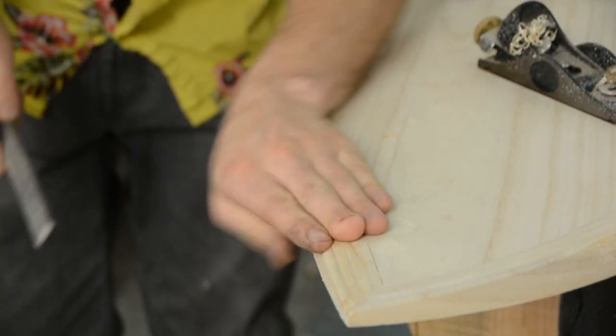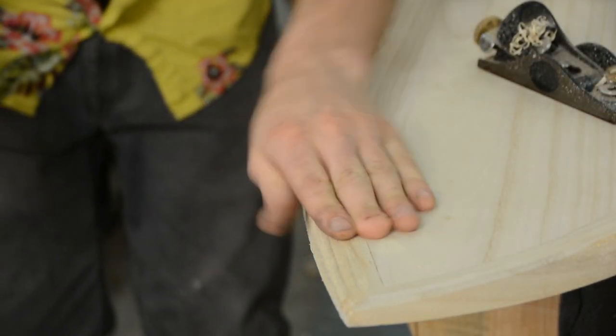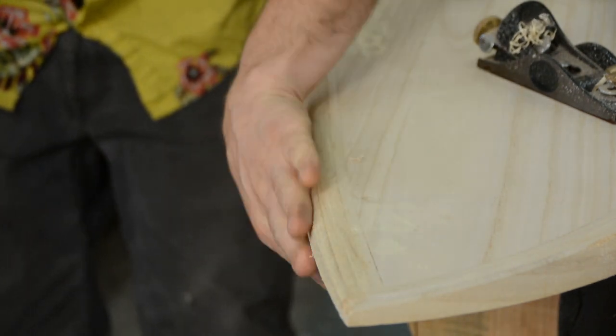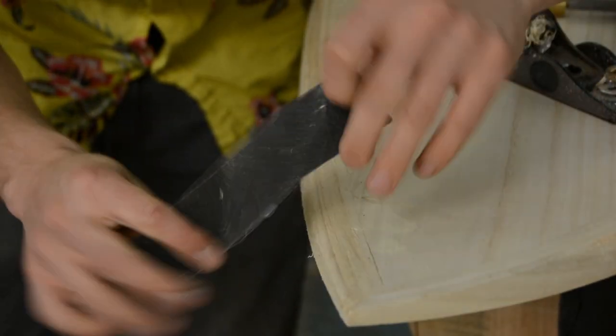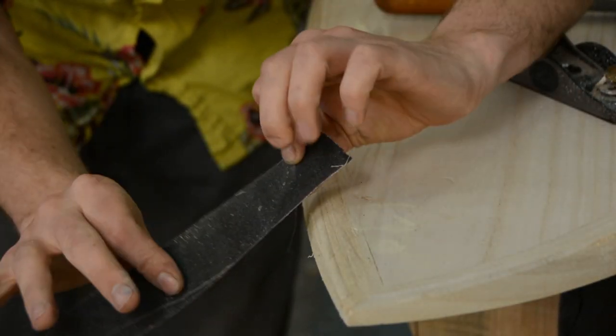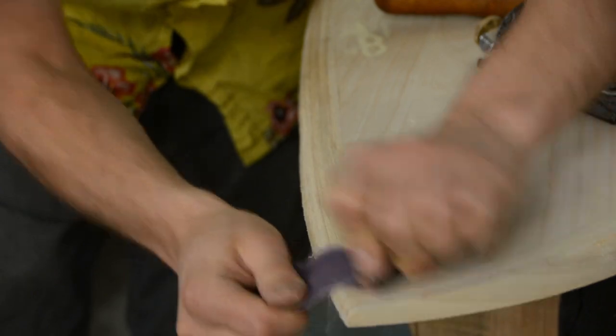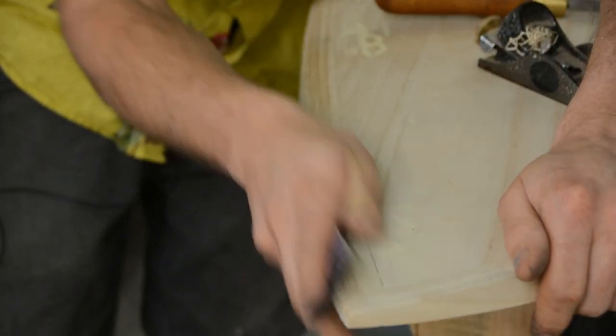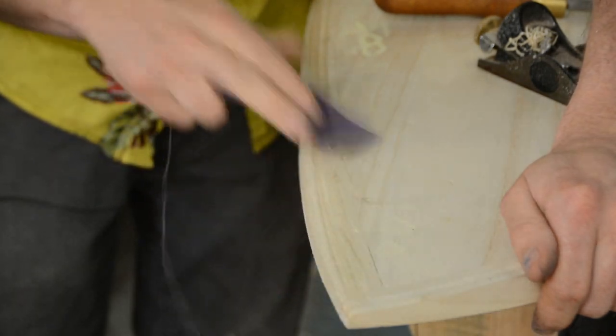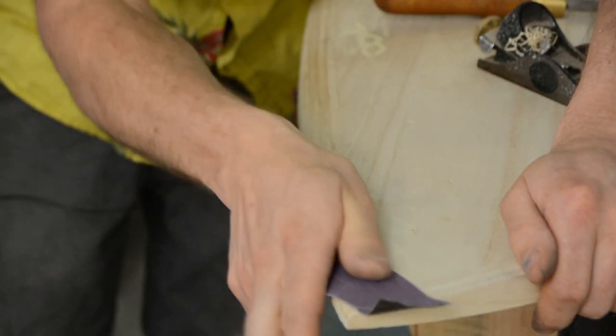You can hopefully start to see that this is feeling more like a constant curve now. Once you've got everything faired out you can start using fairly aggressive sandpaper — this is 60 grit — to really knock down any of those higher spots and focus on getting everything to a nice smooth transition.